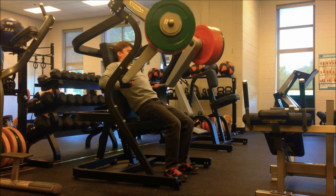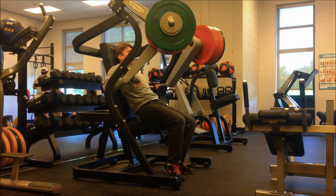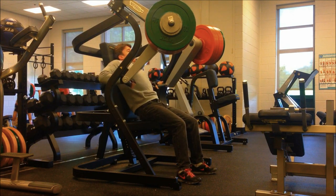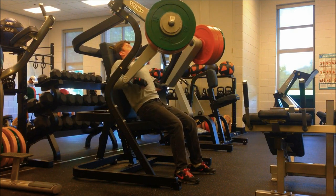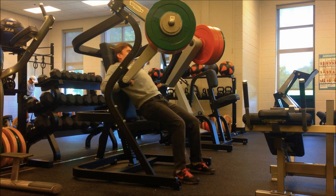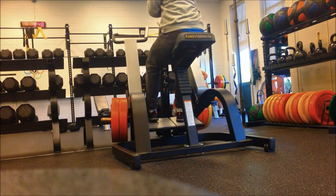Now we've got the hammer strength machine press. What I do personally is not sit my back flat against the pad, but have an arch in my back, and have my legs and butt about halfway on the seat. This helps emphasize the lower chest, and this machine is really good because it has an angle to it where you can focus on pushing inward and really using your chest. I did three sets of five, four, and then dropped the weight and got ten.